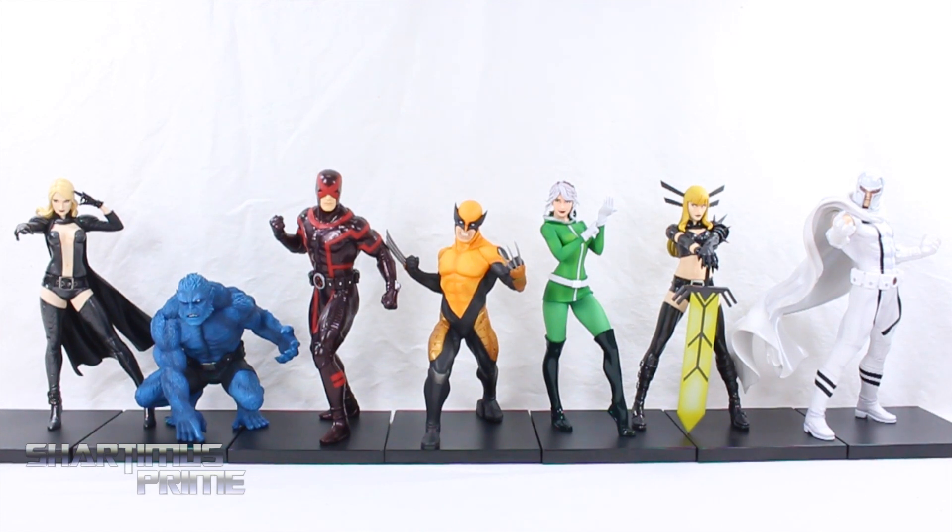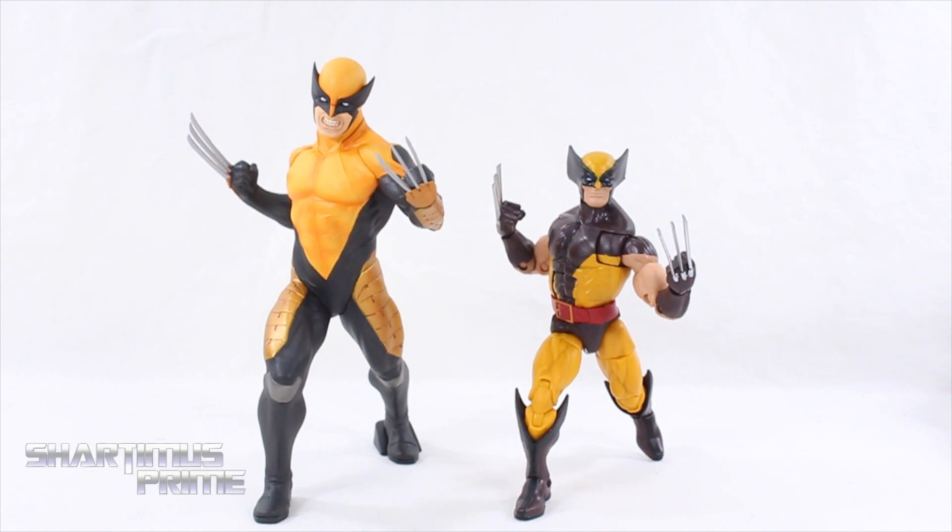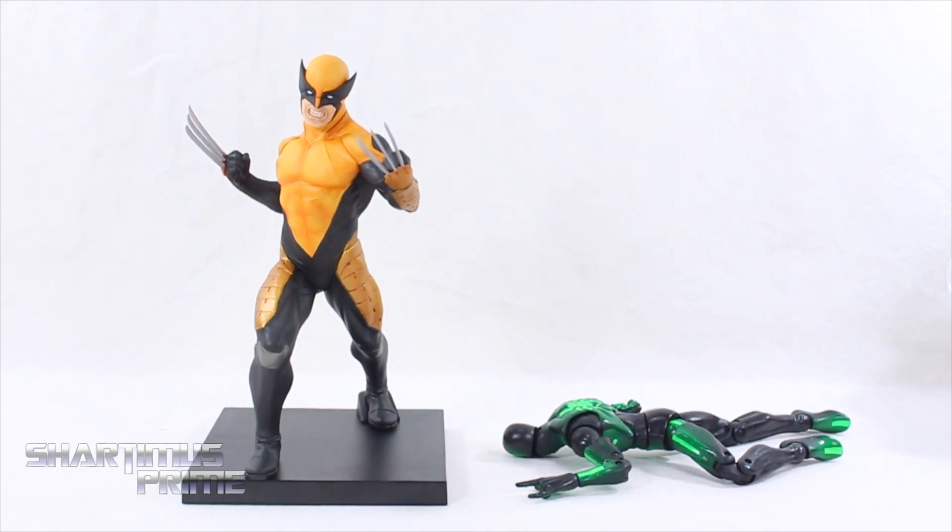Here's Wolverine next to the rest of the Uncanny X-Men Marvel Now statues. These look sick, especially seeing them all lined up like that — I just think that looks really awesome. Then here's the Wolverine statue without the base compared to the latest Wolverine figure from Marvel Legends, and then next to the Marvel Legends Spider-Man.